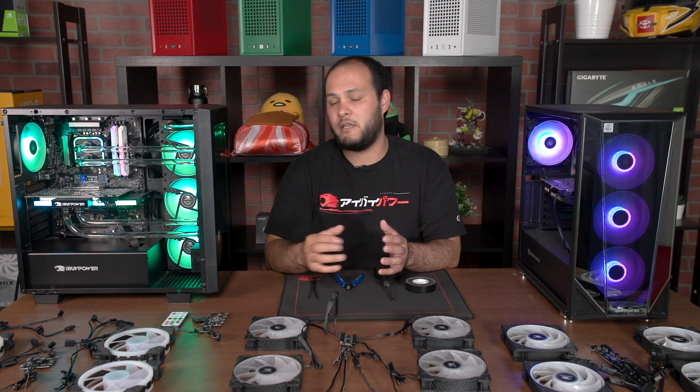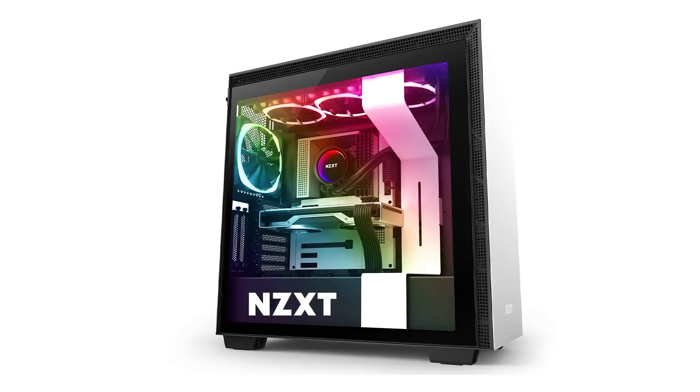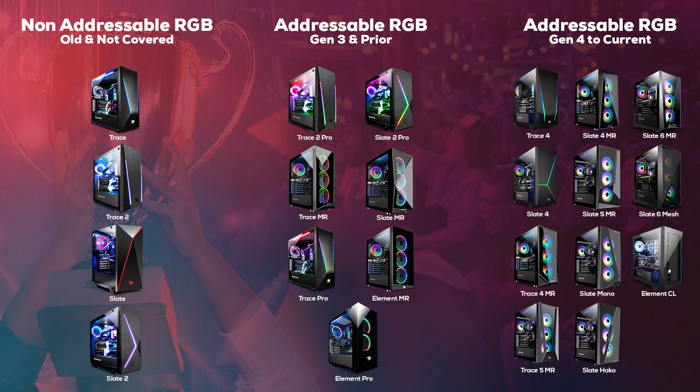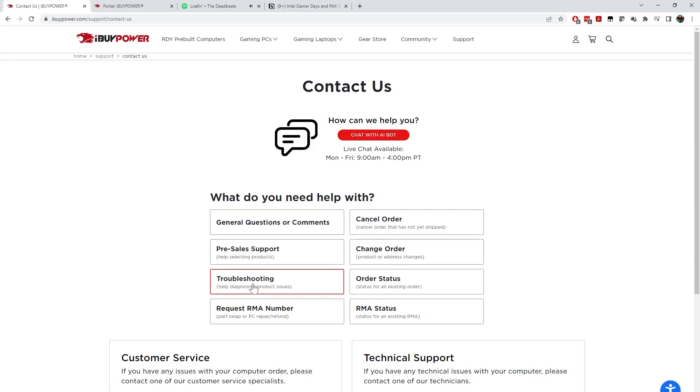Keep in mind, this will only cover iBuyPower's in-house RGB components, such as our fans and light strips on the case. If you have any name-brand RGB components, such as those from Corsair, Thermaltake, or NZXT, you may need to consult their support for assistance. This guide is only going to cover RGB lighting not working, not issues with fans not spinning. There are two major different types of addressable RGB systems included with iBuyPower cases: the type used in our Gen 3 and prior cases, and newer systems used in our Gen 4 and newer cases.